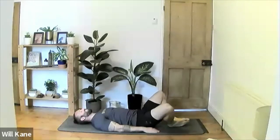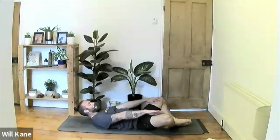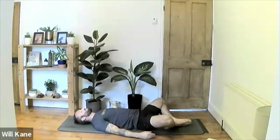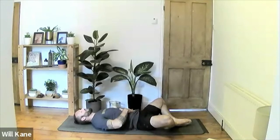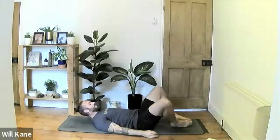Coming into a lying lotus position — soles of the feet tucked together, knees pushing out to the side. Just relax here as gravity starts to stretch through the groin. Work a little with the breath: inhale deeply through the nose, feeling expansion through the lower stomach, all the way up into the chest, then exhale deeply, releasing all the air.